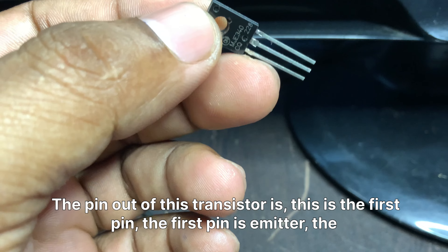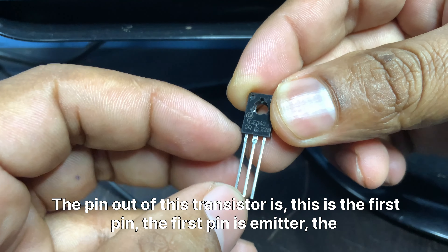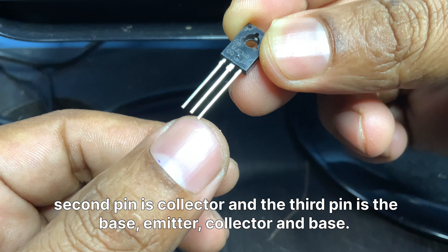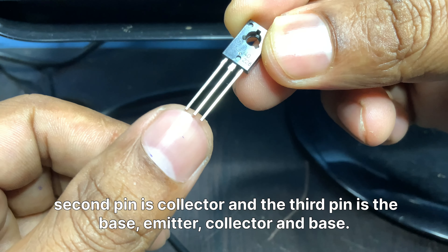The pinout of this transistor is: the first pin is the emitter, the second pin is the collector, and the third pin is the base.